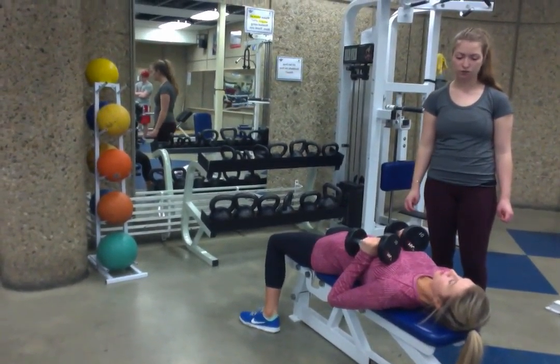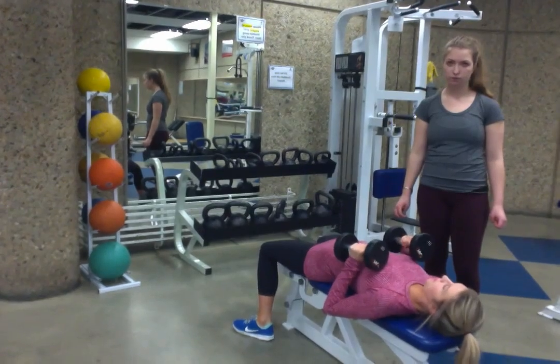There's going to be five points of contact again: your head, your shoulders, your butt, and then both feet.